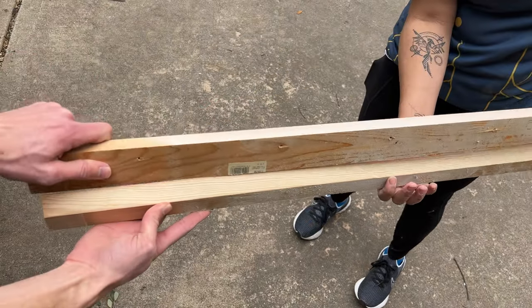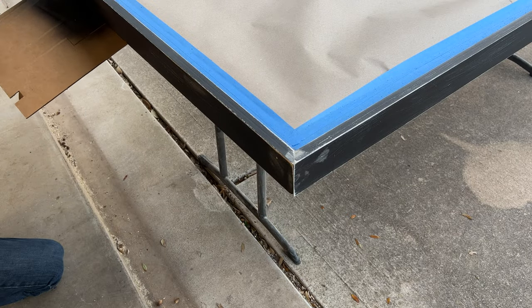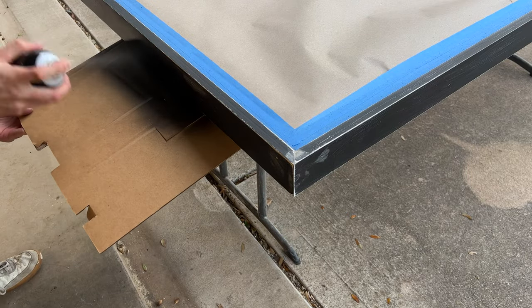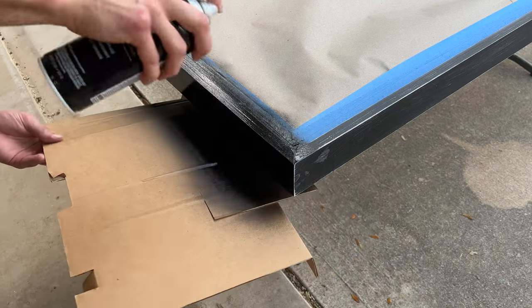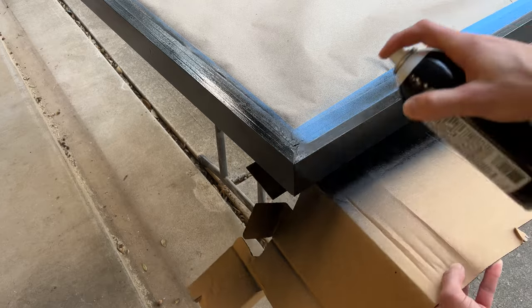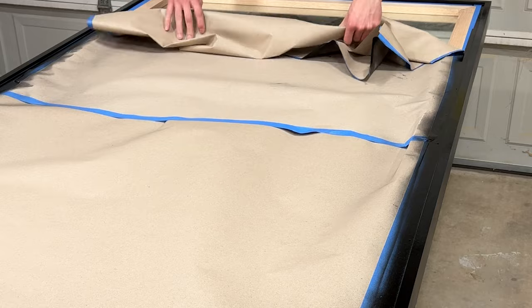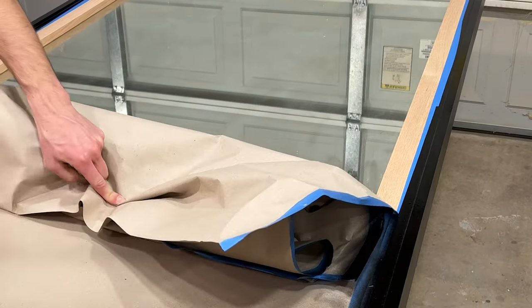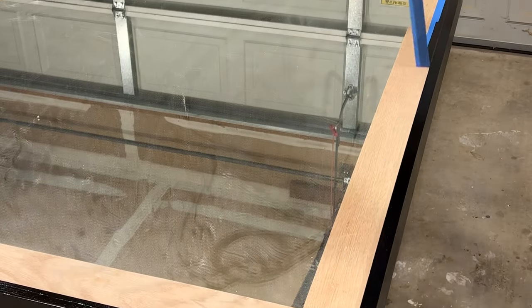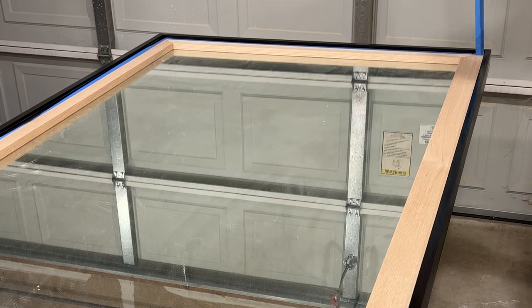We should have been done at this point, but unfortunately I used the wrong black paint initially. It had a really wild texture and while you couldn't tell from far away, up close it looked like a dust magnet. So I lightly sanded off all the black trim and repainted it with a non-textured black spray paint. I'd recommend using a satin finish, because it'll be much easier to wipe down in the future versus a flat paint.